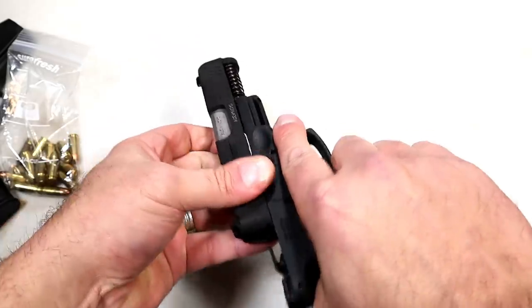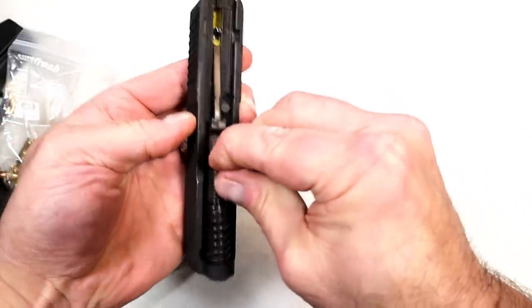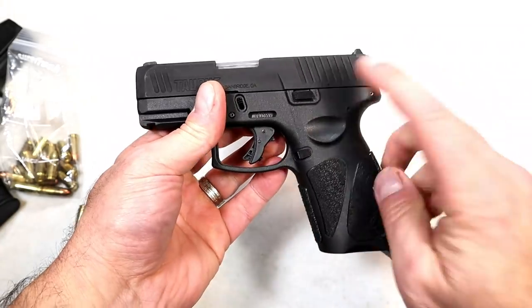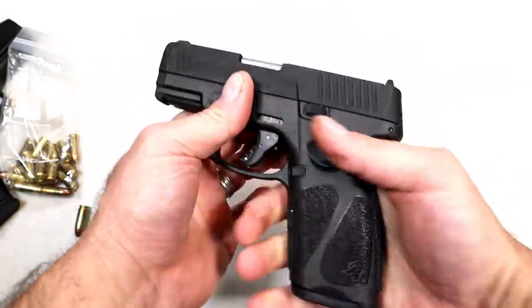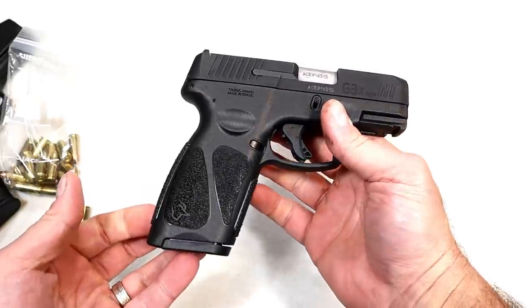I hear both sides on the thumb safety all the time — some people say they like it, others prefer without it. You will not have a thumb safety on the G3X. Whether Taurus comes out with a version that has one, I have no clue at this time. I'm pretty sure they're excited to introduce this to the market.